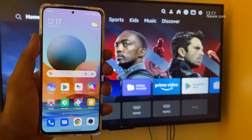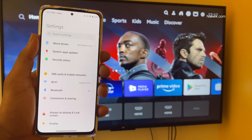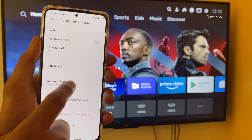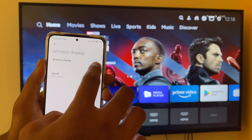Once you have connected to the same Wi-Fi network on our phone, we need to open Settings. Under Settings, we need to click on Connection and Sharing. Under Connection and Sharing, we need to scroll down and click on Wireless Display. Under Wireless Display, we need to enable the Wireless Display option.